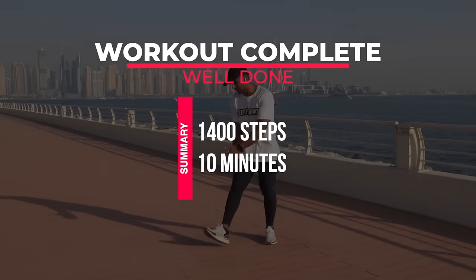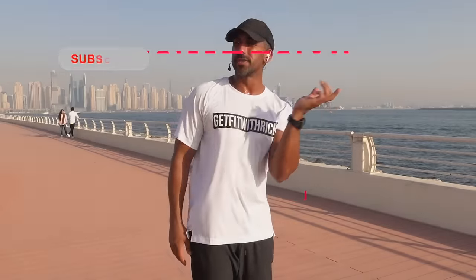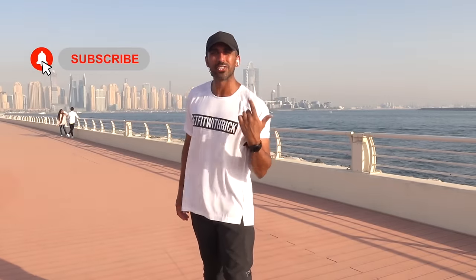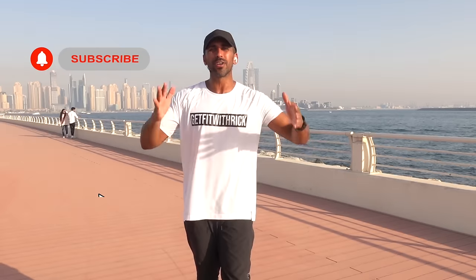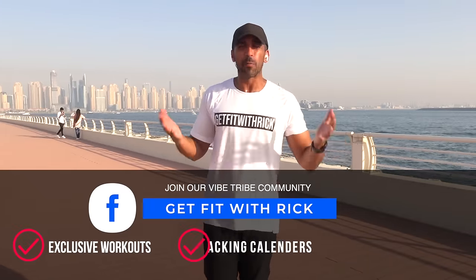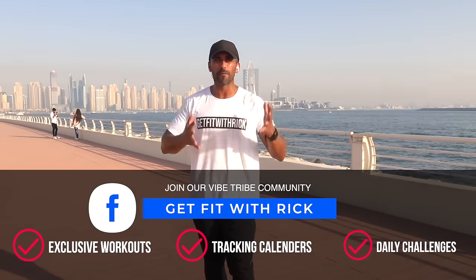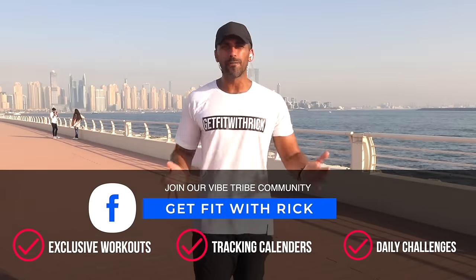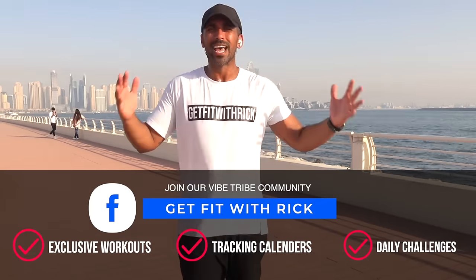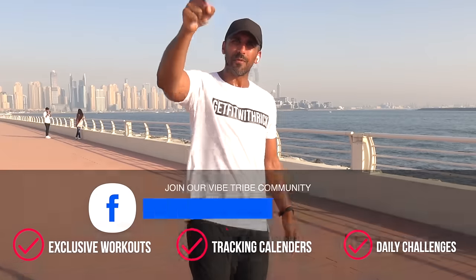Take your hands down, give yourselves a massive round of applause — well done! Hope you enjoyed that workout. Before you disappear, make sure you subscribe to the YouTube channel by smashing that bell icon so you know when a new workout uploads. Come and join our private community group, Get Fit with Rick on Facebook — it's completely free. You get access to exclusive workouts, free tracking calendars, and daily free challenges. It's the most supportive and positive community on Facebook, and I'm in there answering your questions live.